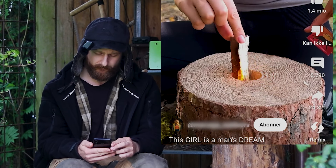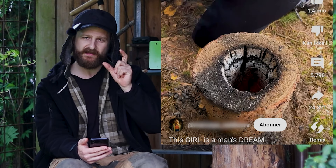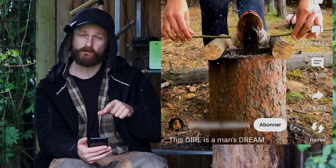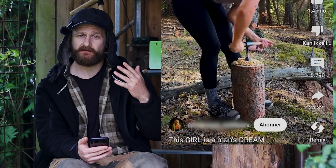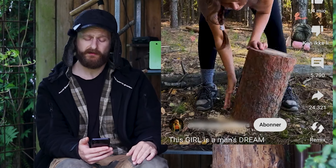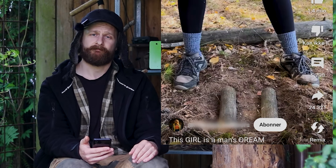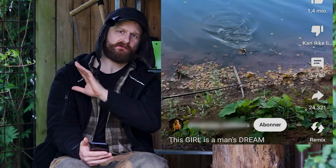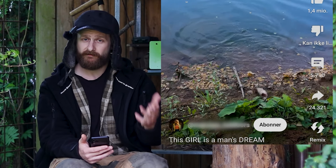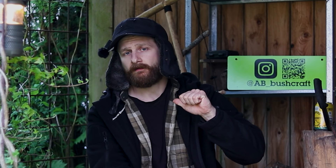This one is from the same creator. I wanted to include it because of the way they phrase their videos — the caption to catch the viewer's eye. Her caption is 'this girl is a man's dream.' A lot of captions like this: 'this man is a genius,' 'this outdoor girl has a new invention.' They refer to themselves in the third person, and all I can say is that this commentator has had enough.